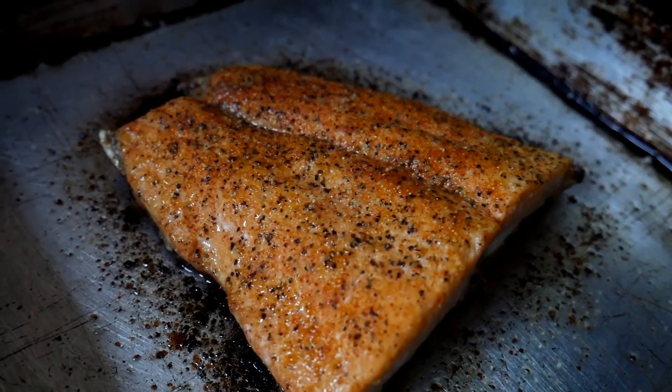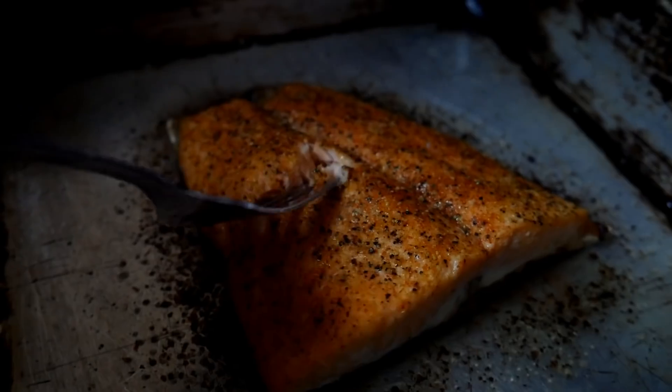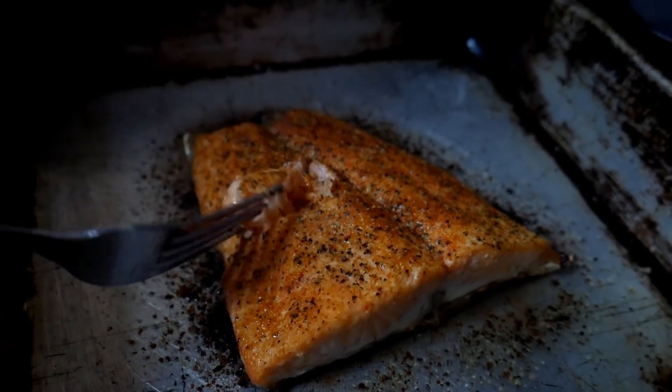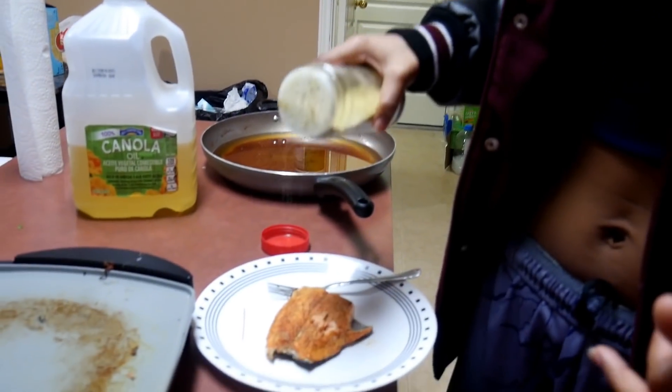The salmon is ready — the bottom skin browns around the edges when it's done. It's ready! Someone comments that a lot of seasoning was put on it.